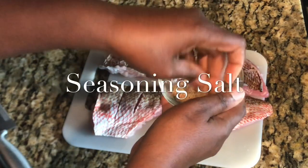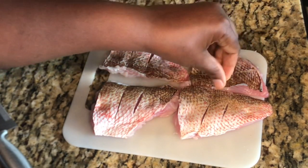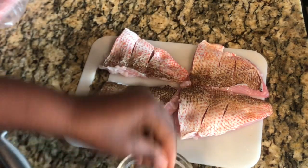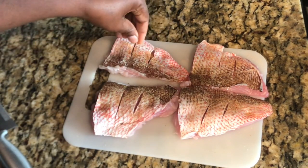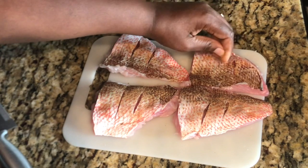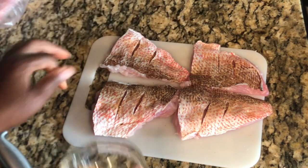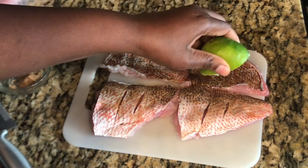I do have salt in here as well, so you want to make sure your fish is nice and seasoned. I also have a little bit of my Sazón — that's one of my Creole seasonings. We're gonna make sure it is nice and seasoned, and even into the slits we're gonna add just a little seasoning to make sure it's tasty all the way through. I also like to add just a drop of lime juice.